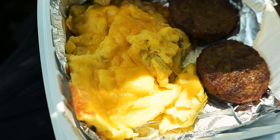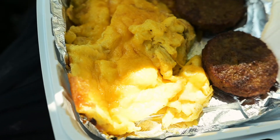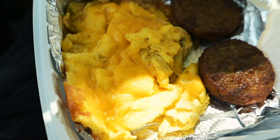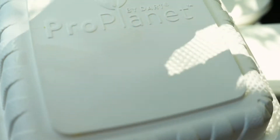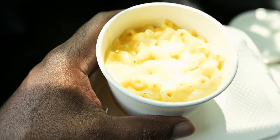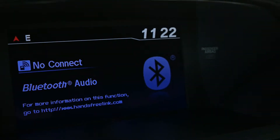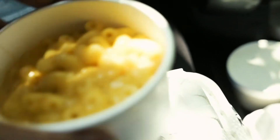I got the two eggs, I got two veggie patties, I got me some grits, I got me a cheese biscuit. And guess what else I got y'all — they sell mac and cheese too! Yes, I'm eating mac and cheese in the morning, and it's going on 12 o'clock. What they're saying is don't judge me — y'all have eaten collard greens and mac and cheese and everything in the morning as well.